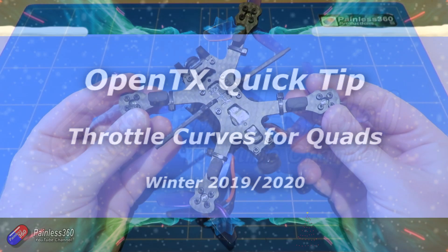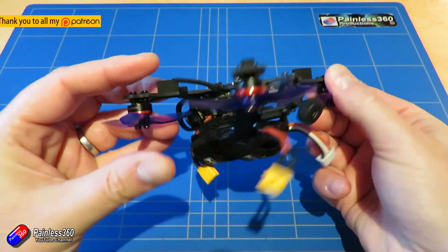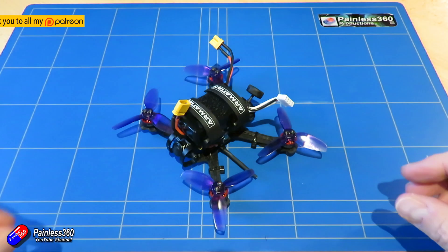Hello and welcome to the video. This is a very quick tip around how to set up what's called a throttle curve on your radio.